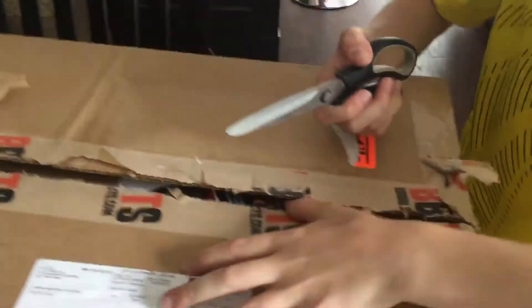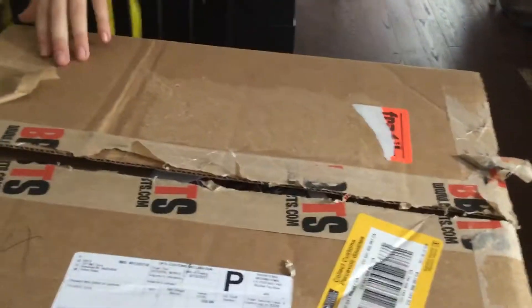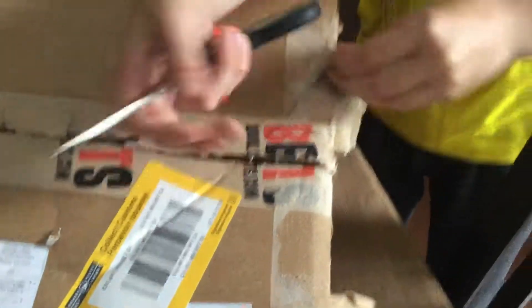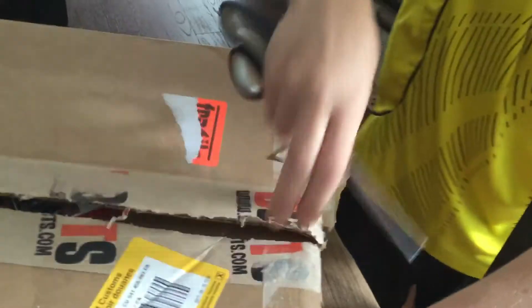Big shout-out to BigBadToyStore.com. They really pack this thing well. I see a card in there and I see the packaging — not the transformer or whatever it is. They really do this seriously. It's a pretty strong case.